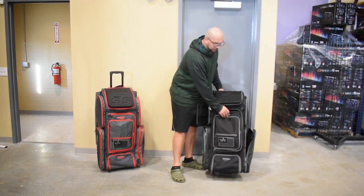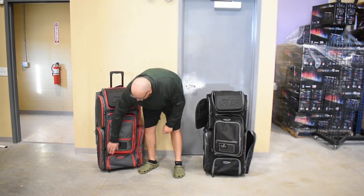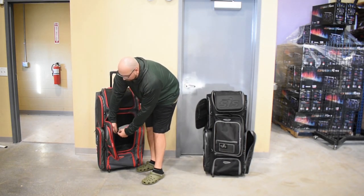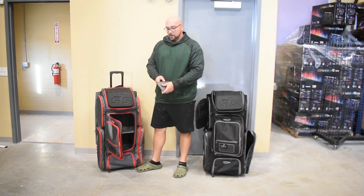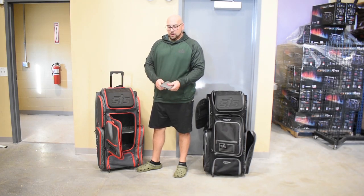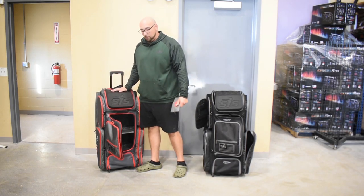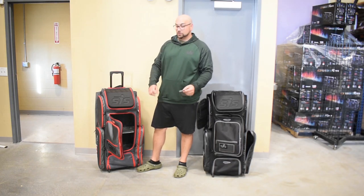One other thing on this bag — just to again prove these things are standing up on their own without anything in them — is a removable valuables pocket. This thing here comes right out of the bag, and then you can throw your phone, your keys, your wallet, whatever. If you need to run over to a concession stand or what have you, just take this with you. You don't need to take your whole bag. Just a nice added feature for 2021.